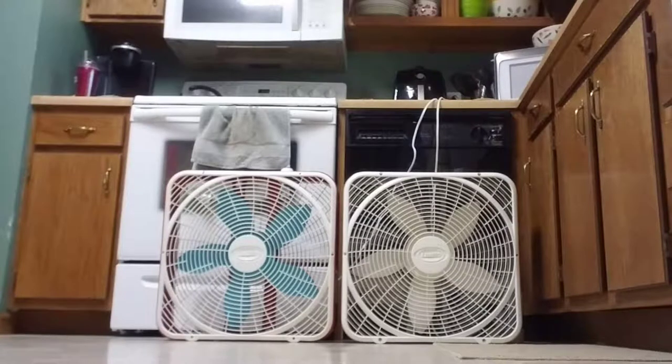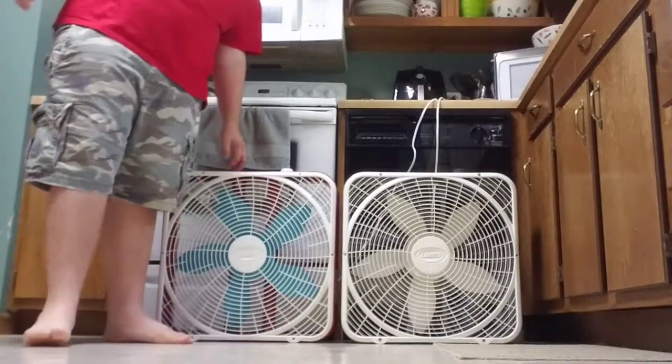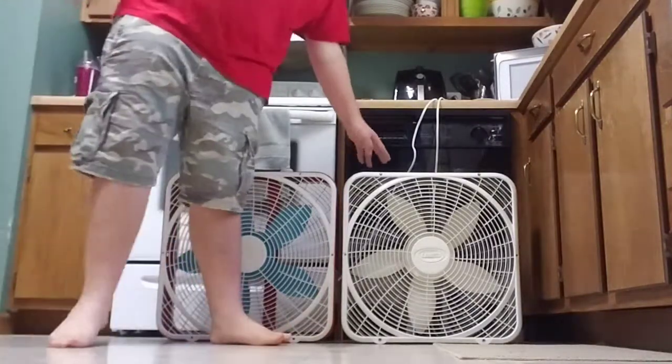I have two Lasko Premium 3723s. This one is from the late 90s or early 2000s, and this one is from 2006.